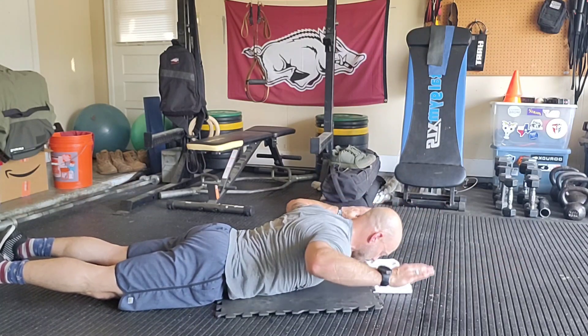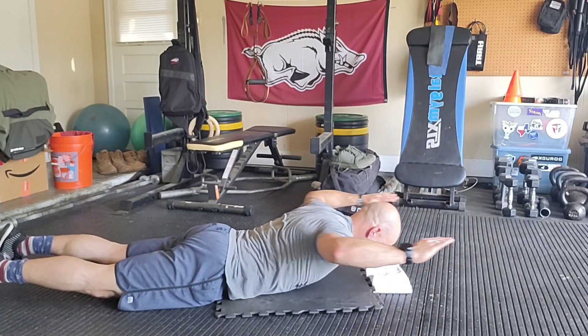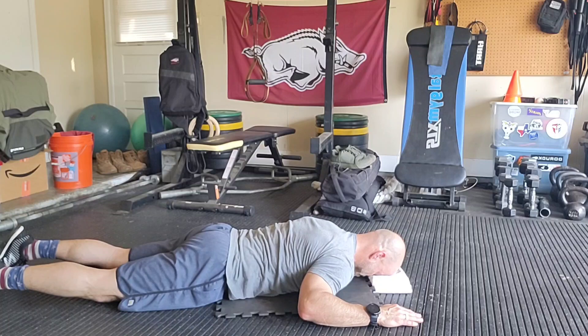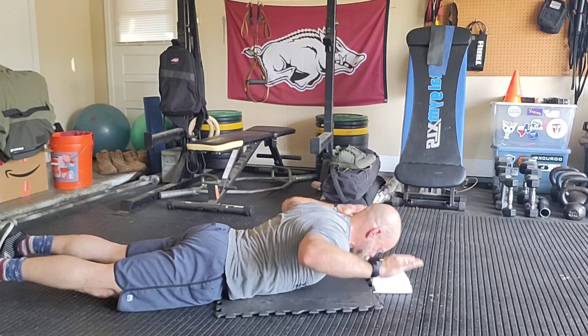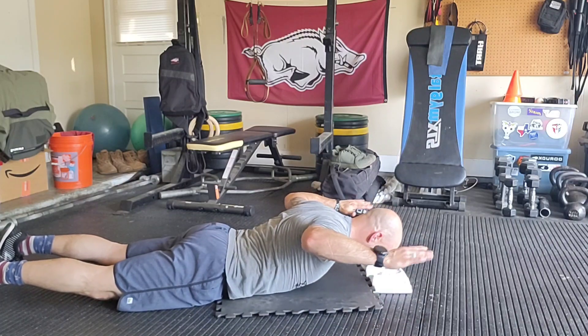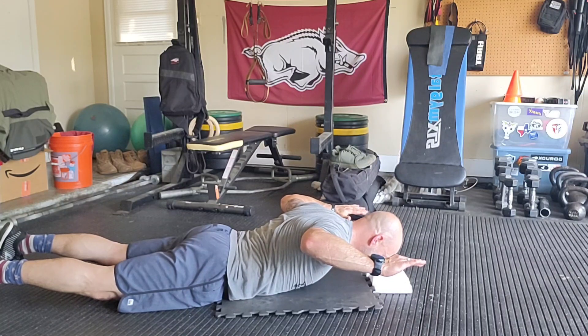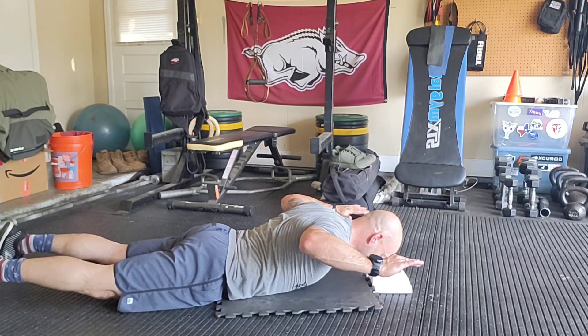Then I'm going to extend out and come back to start. When I get to this position, I'm thinking about squeezing my shoulder blades together in towards each other. You're going to feel a lot of muscles around your shoulder blades — that's your scapula.